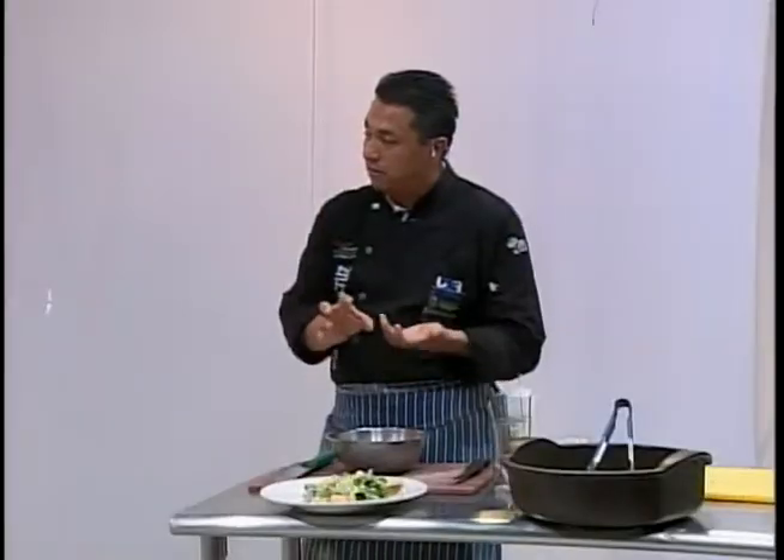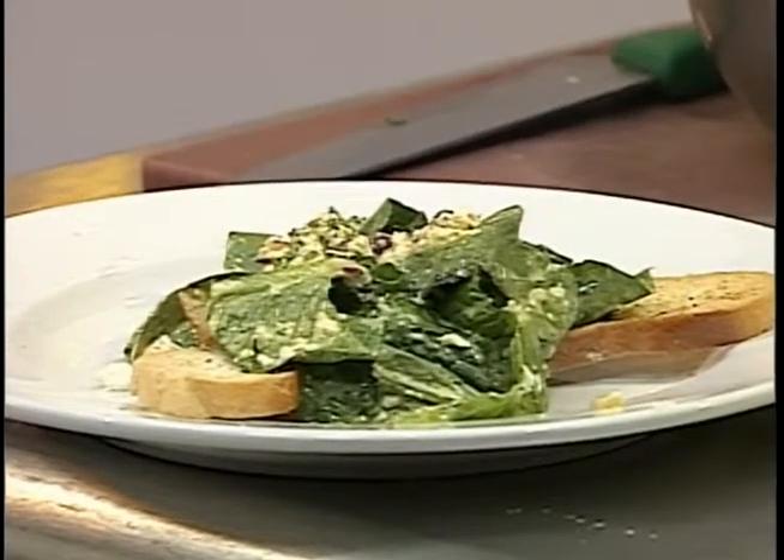Ese pan le va a dar sabor al platillo al final, a la hora que lo estés degustando, y va a hacer que se genere un plato con muchas condiciones muy especiales.